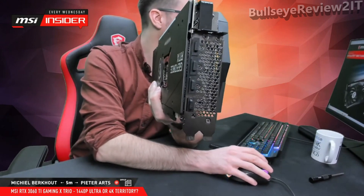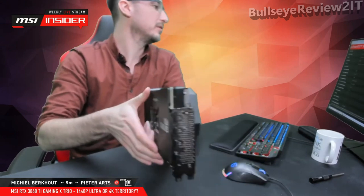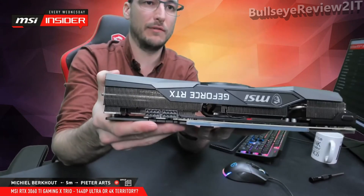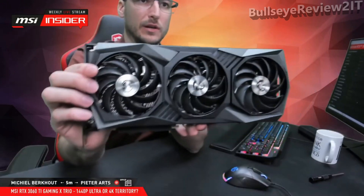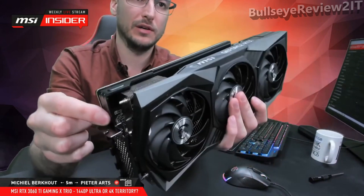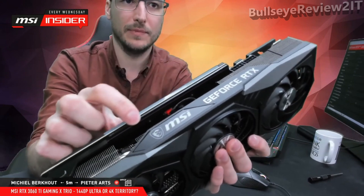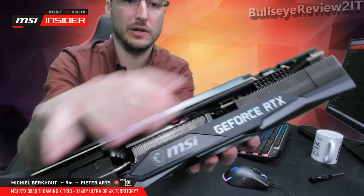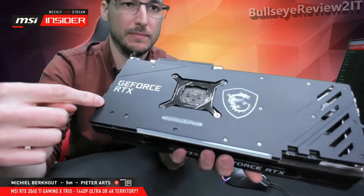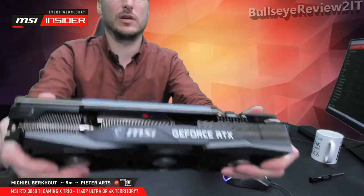For the length — you can find all the specifications on the website — it's 323 millimeters, so 32.3 centimeters. You need to make sure you have enough space in your case for this. To support the weight, the graphics card has an anti-bending strip. There are a lot of screws on the back plate that connect to the anti-bending plate at multiple points, going through the PCB, making the card quite rigid. I'm actually trying to twist the card now and really nothing is giving — it's a really sturdy card.